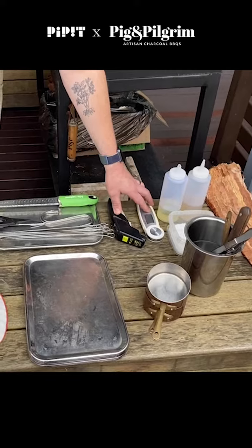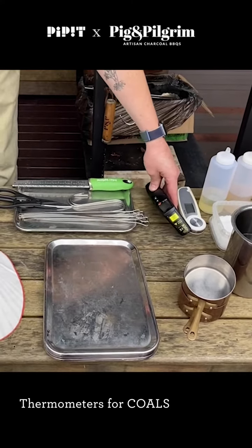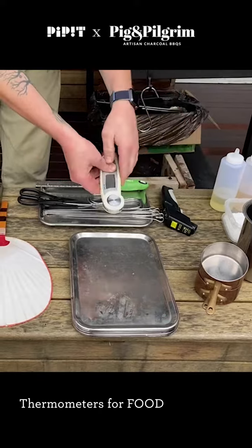I think having thermometers handy is extremely useful. This is an infrared thermometer that will help you tell how hot the coal is. This is a probe thermometer that will help you tell how hot the product you're cooking is.